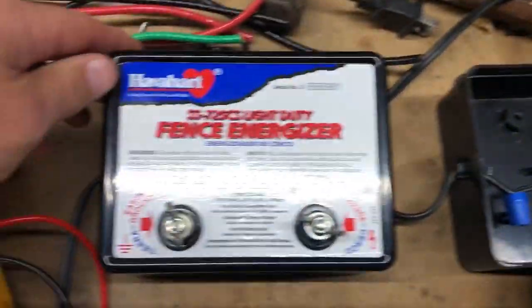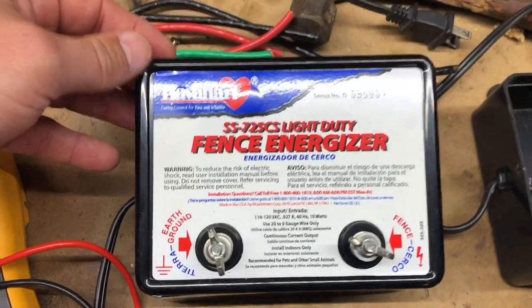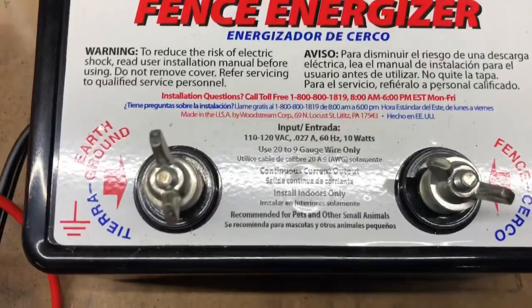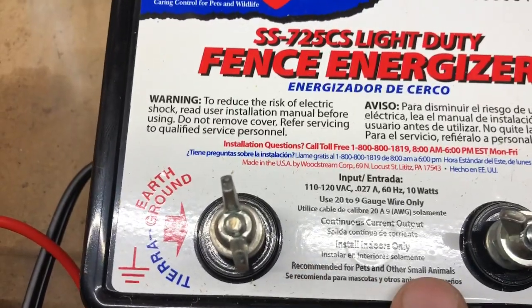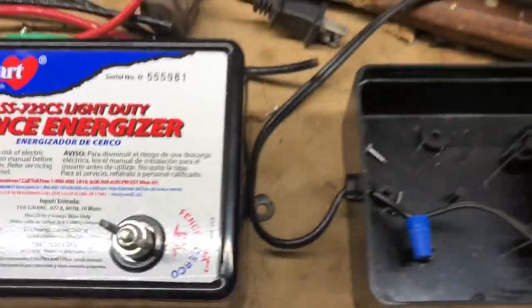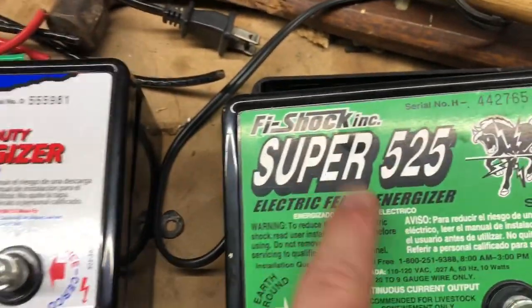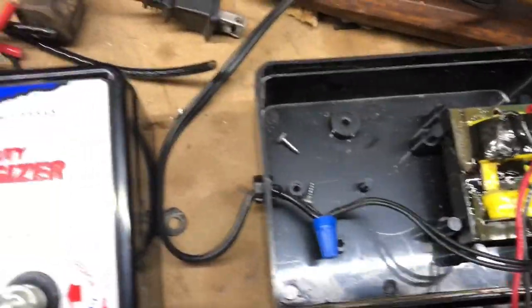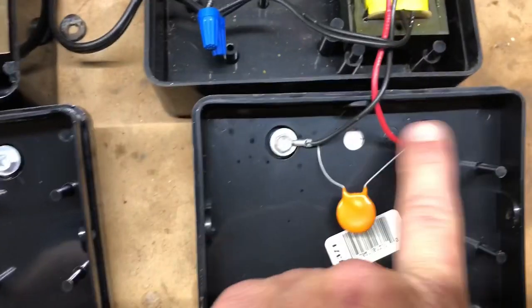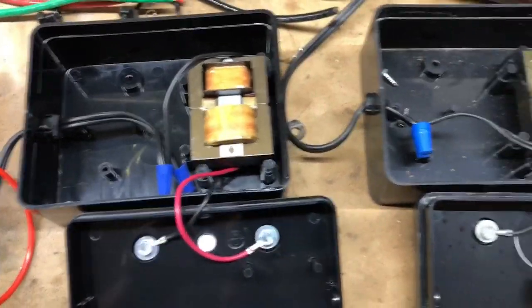Fortunately I had another fence energizer I got at a yard sale. You'll notice one of the differences is this one says it's light duty, recommended for pets and other small animals, whereas this one — you can tell from the picture — it's for livestock. So this one's got more juice to it. One of the other differences internally is this one has a capacitor, and this one does not.